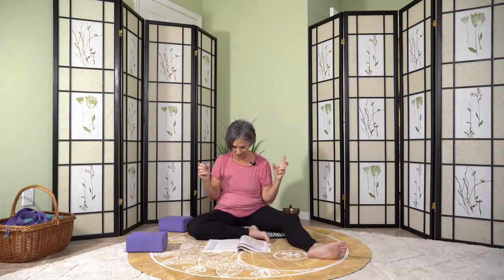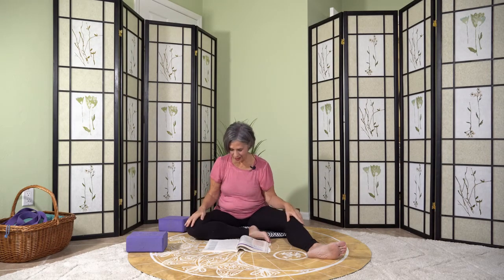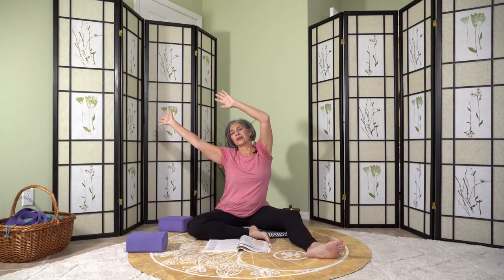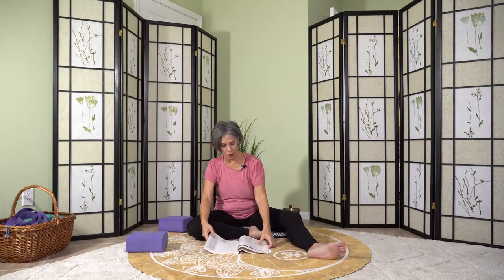Release the hand gesture. Move your fingers around. Take several natural breaths, maybe shrugging the shoulders a little and shrugging them the other way, moving the arms around organically. Then let's make our way onto our bellies.